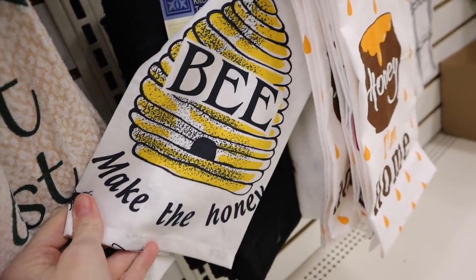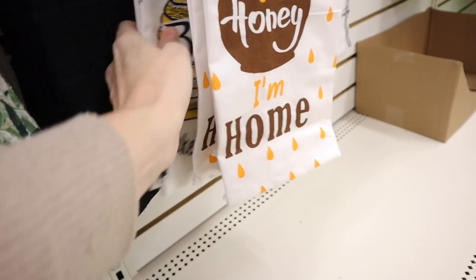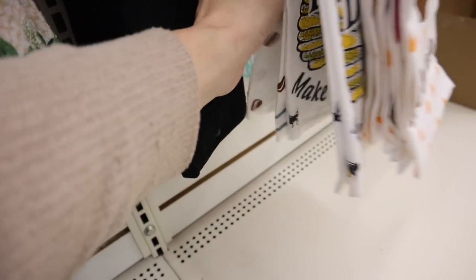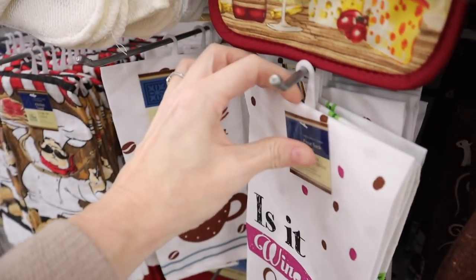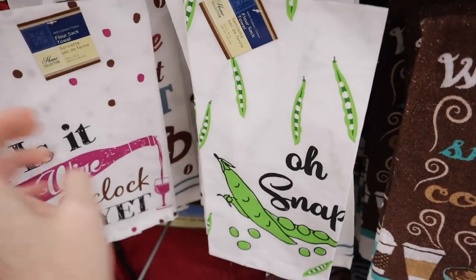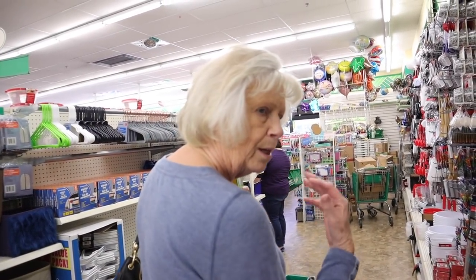This one's completely different too but it's got bees all over it - make the honey. And here's one that's got bees all over it that says Oh Snap. And this is my shopping partner for today, that's my mother.